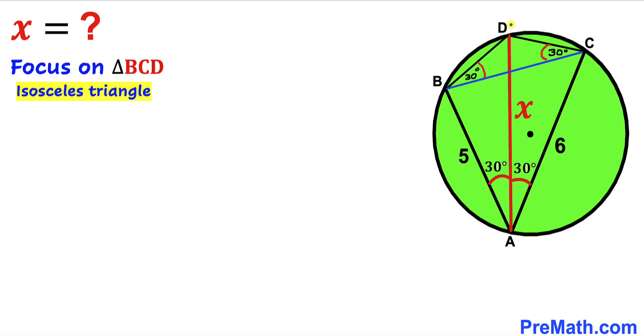Let's focus on triangle BCD. We can see that this is an isosceles triangle since angle CBD equals angle BCD — both are 30 degrees. Therefore we conclude that side CD equals side BD. Let me label side BD as lowercase a, so CD is lowercase a as well.